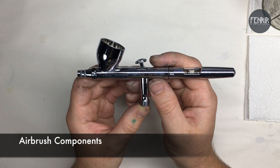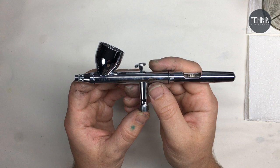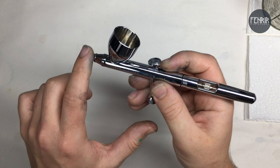I wanted to talk about four components that are most important when painting. We've talked about the trigger a little bit already, but I'll go into more detail. We've got a nozzle at the front end, which is where the needle comes out; the cup, which is where our paint sits; and the needle itself, which runs down the length of the airbrush.